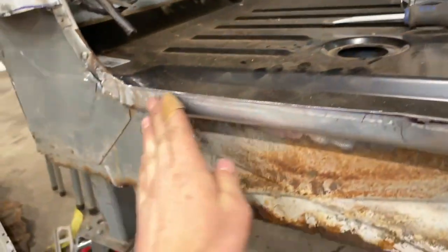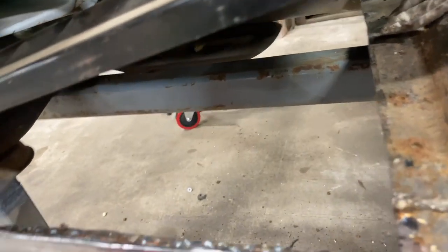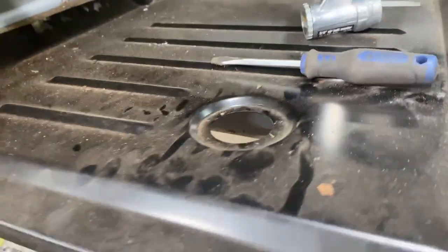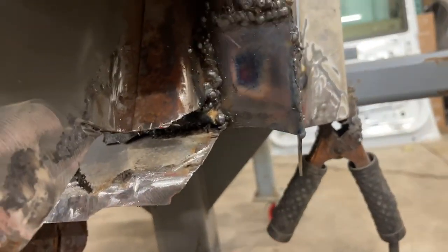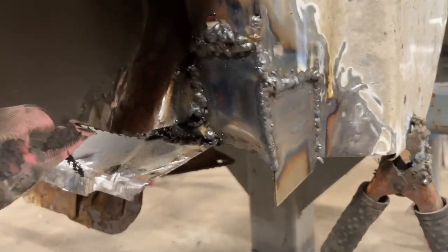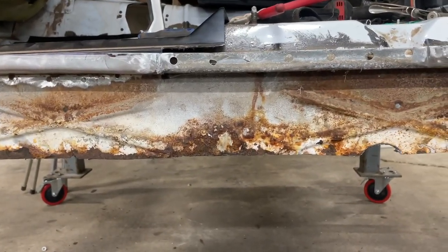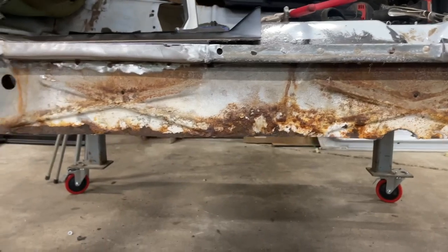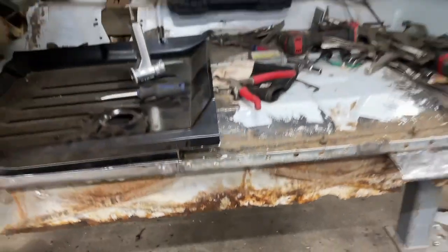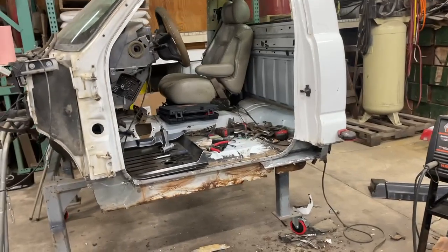We still need to work on the floor pan because that's gone, but I had to create this lip right here because that was also rotted. I rough cut out the floor — just most of the rust — and then I just gotta finish cutting it to the size I need. I had to come back here and remake this back half because that was rotted out. Now we gotta clean all this rust up and throw some paint on it so it won't rust.